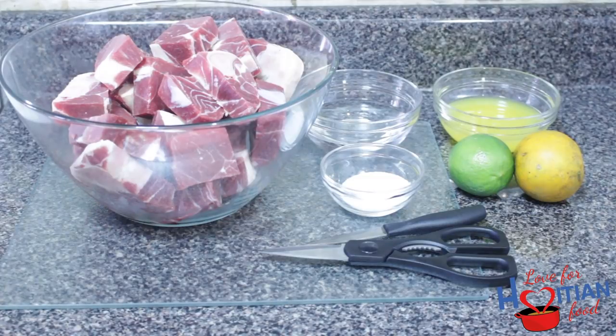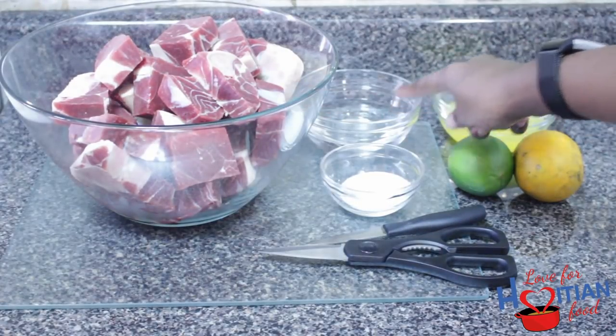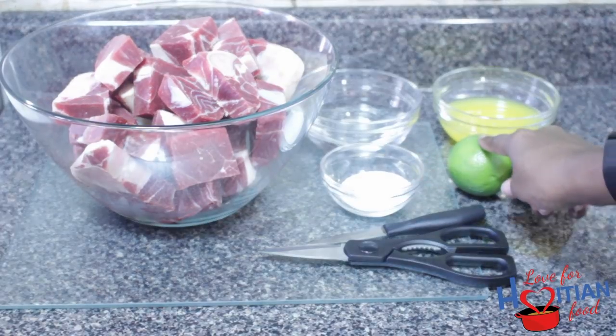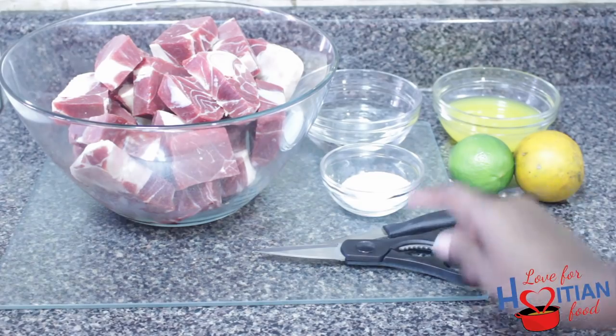To make tasso kabrit, you will need your meat — goat meat — vinegar, bitter orange juice, salt, lime, sour orange. I have kitchen shears and a knife here.